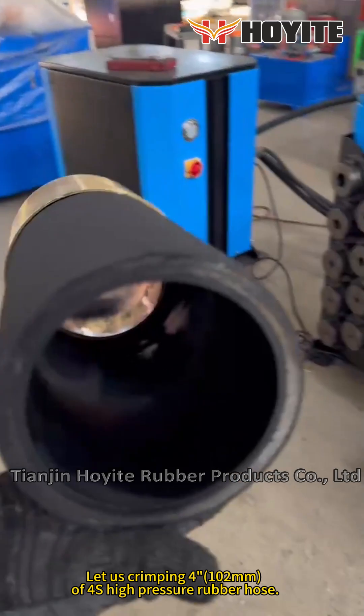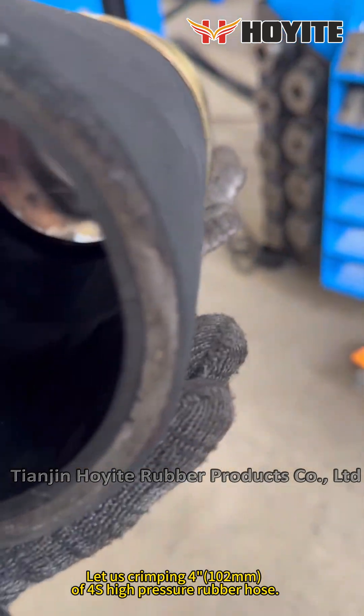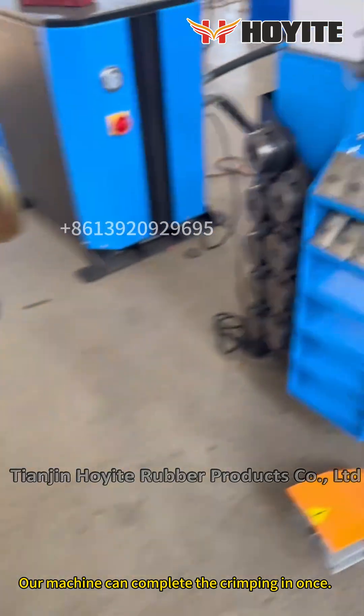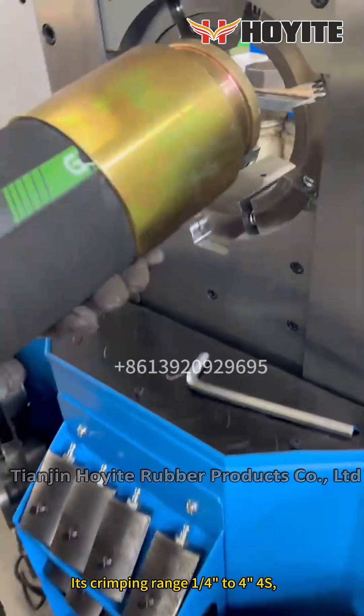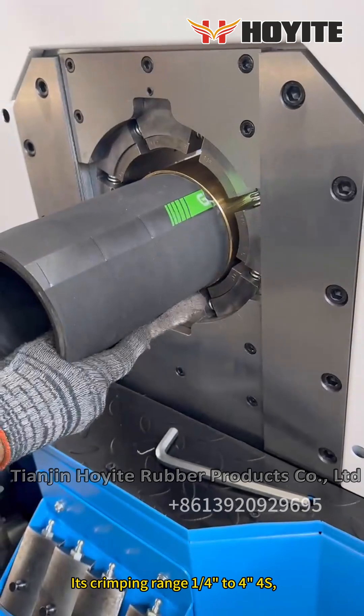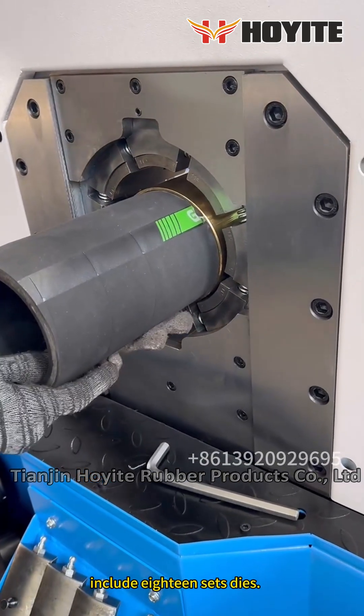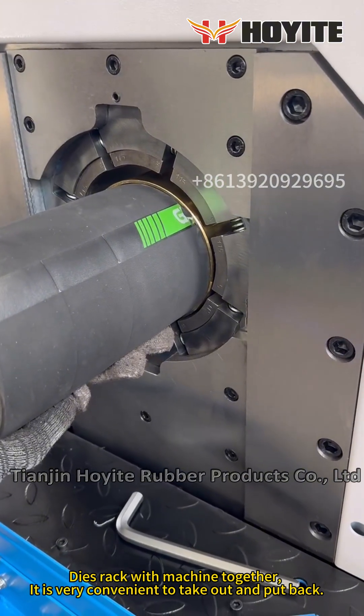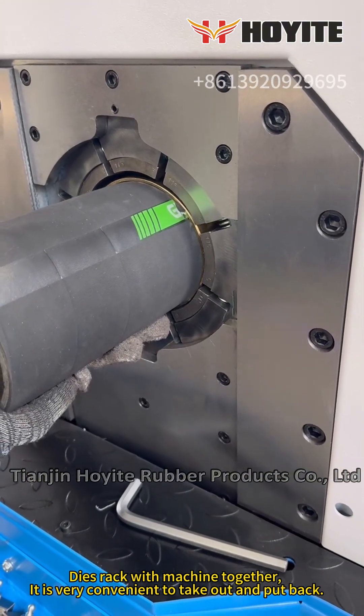Let us crimp a 100mm force high pressure rubber hose. Our machine can complete the crimping in one go. Its crimping range is 1 quarter to 4 inches. It includes 18 sets of dies. The dies rack comes with the machine together — it is very convenient to take out and put back.